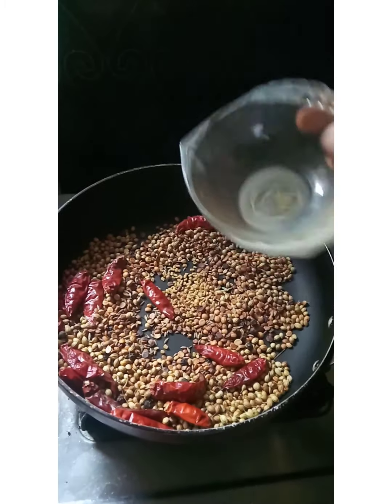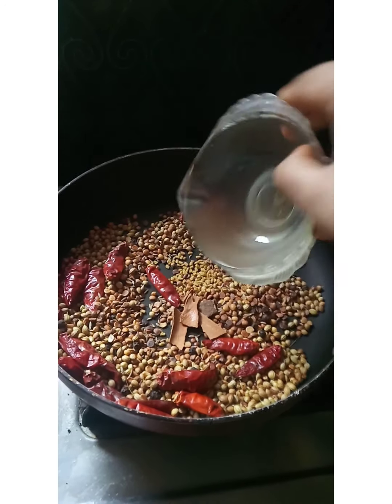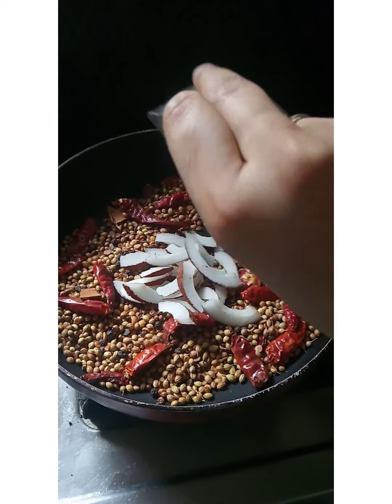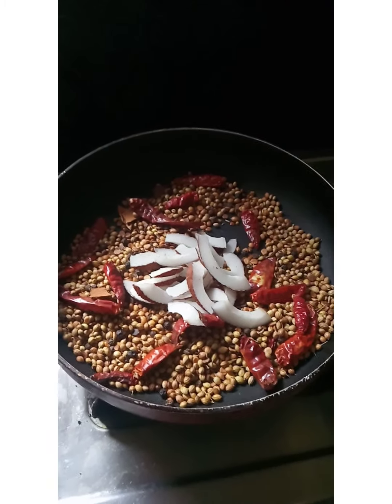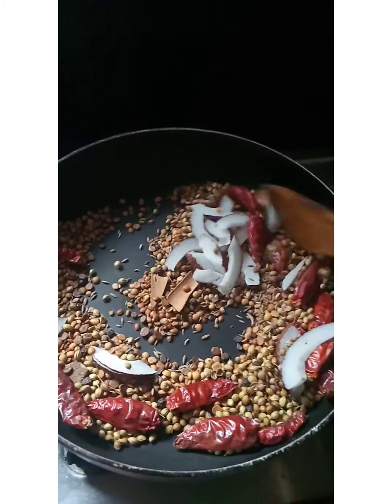1 teaspoon of menthol. 2 teaspoons of menthol.